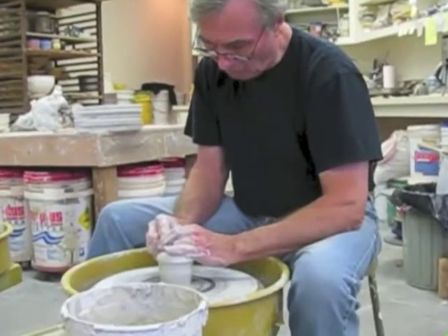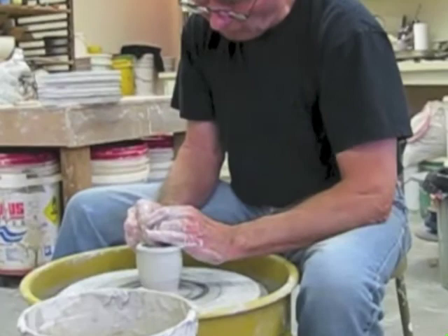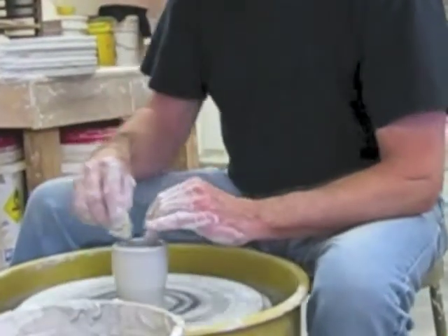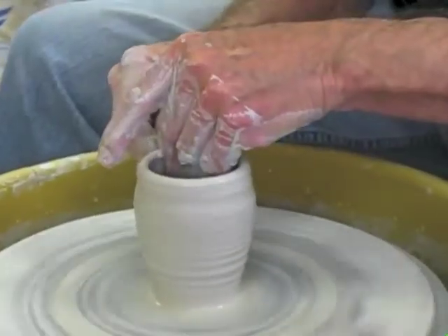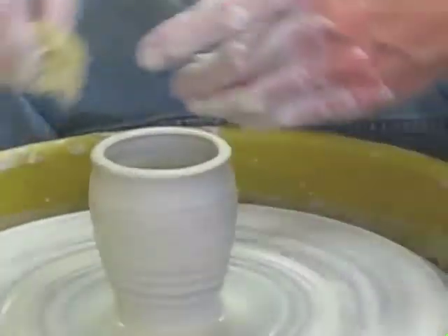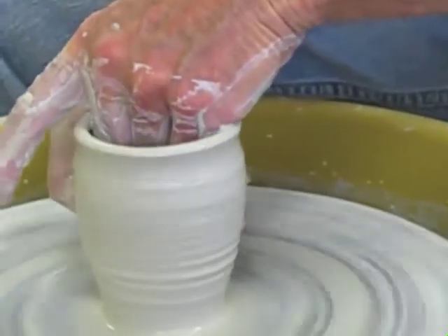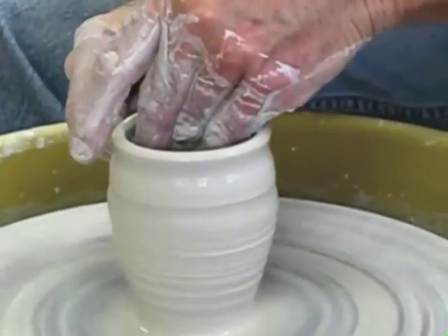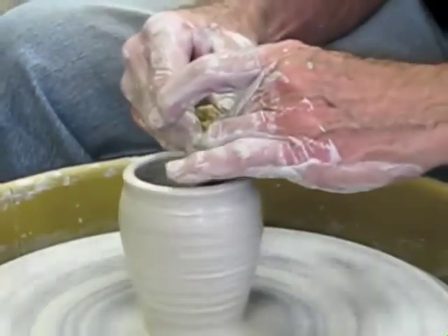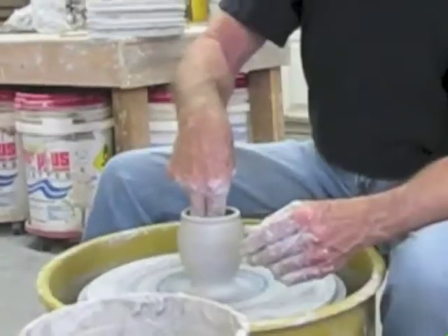I start the process with a half pound of moist white stoneware clay. Each individual cup is sculpted and formed. Uniquely, you notice that there are no molds other than the memory that's in my hands. And you can see how responsive the clay is. It's hard to believe that this responsive clay will become the hardest pottery that one can make.